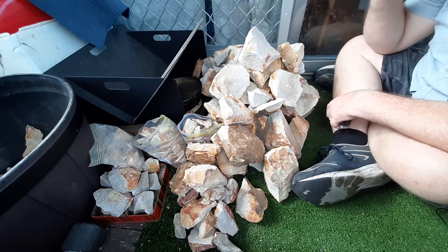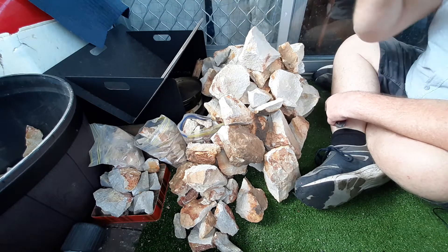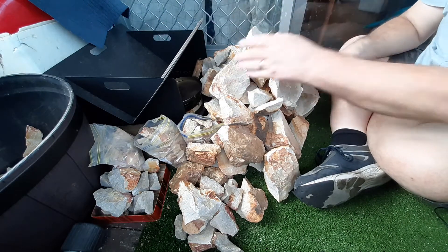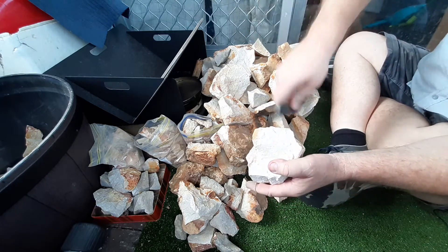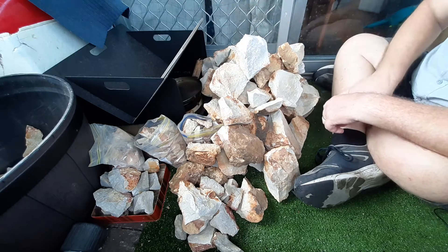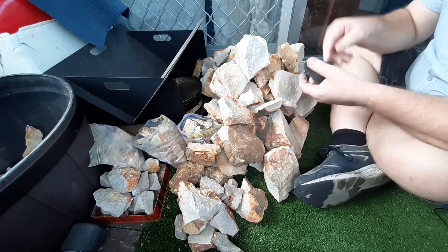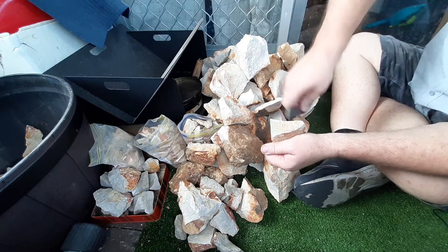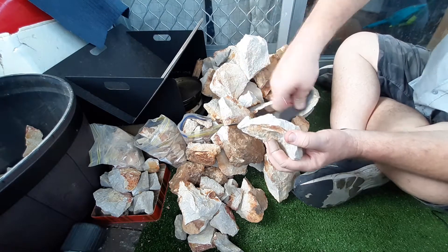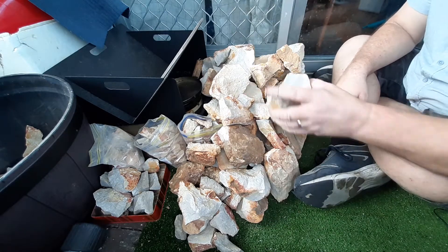I honestly didn't realise how much quartzite I've got on hand. I just pulled it out of the bucket I've got over there. And there's still probably 20 centimetres of that size in the bottom of that bucket. This is the big stuff that I've got here, sitting in the bucket. That's the quartzite I have on hand.